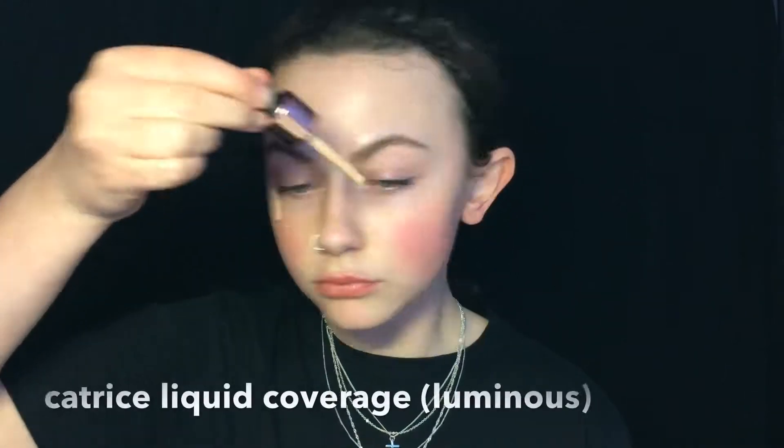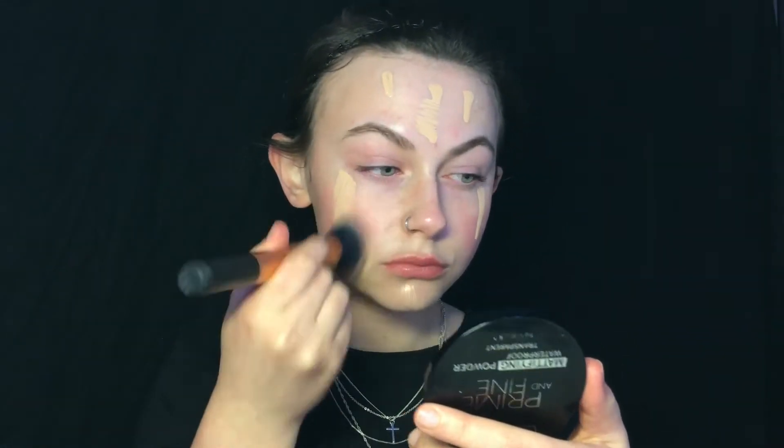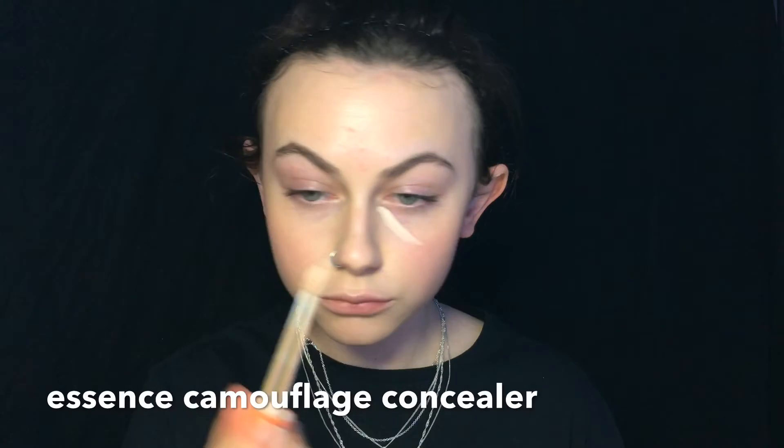I'm gonna show you my face routine once so we will save some time. First I'll apply this Catrice liquid foundation and I'm just gonna blend it out with a brush and then a sponge. For concealer I'm using this Essence one just underneath my eyes and a bit on my forehead and my chin, and I'm just gonna blend it out with my finger.